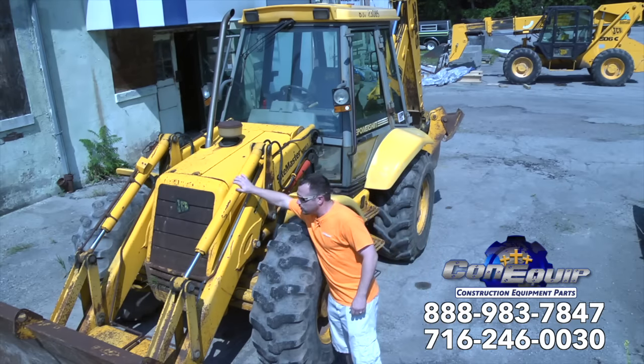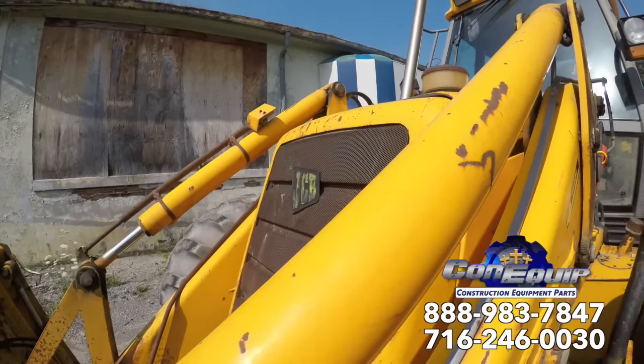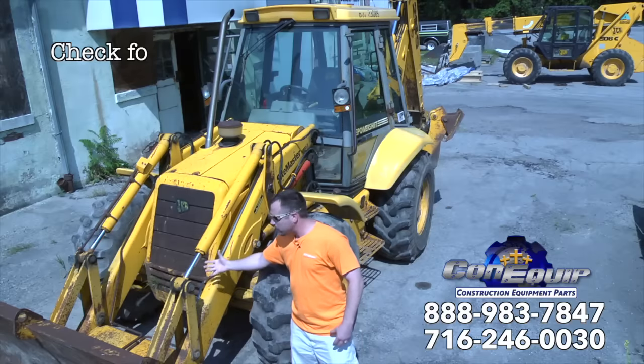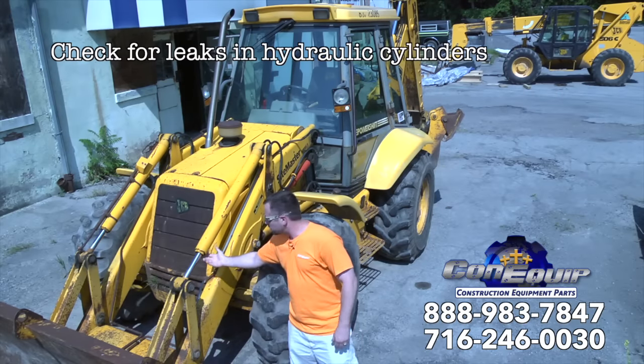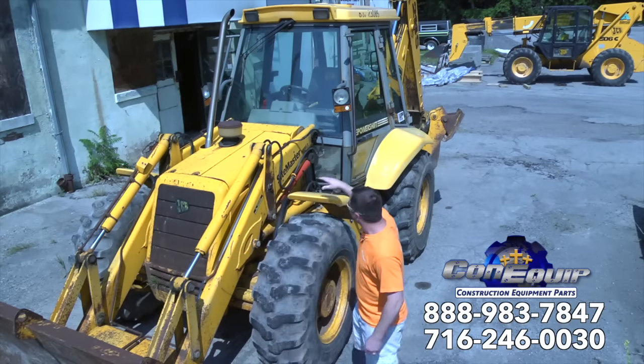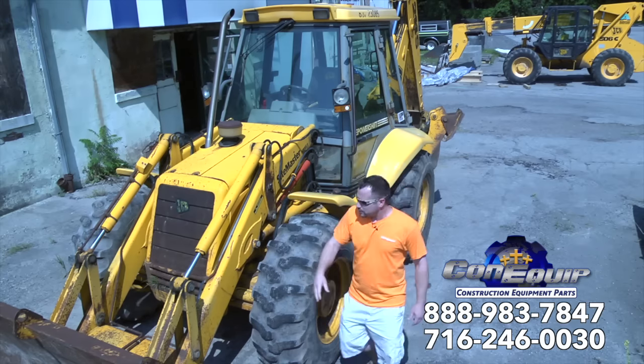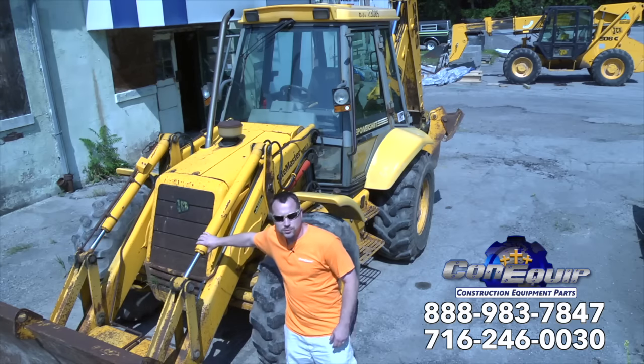Hydraulic cylinders - first off, you want to make sure that the seals aren't leaking all over the place. You'll be able to visually see it, just a bunch of hydraulic fluid coming out. Underneath the cylinders, we got some other cylinders back here. These would be the lift cylinders. These cylinders up here would be the bucket tilt cylinders.